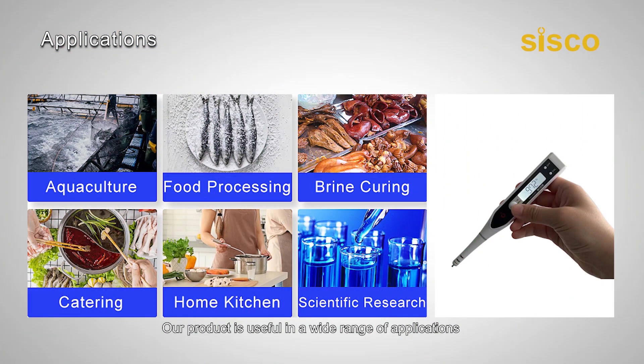Our product is useful in a wide range of applications, including testing salinity levels in agricultural water, drinking water, wastewater, surface water, and groundwater. It's also useful in food science, such as making brine or determining the salt content of food samples, as well as testing water in home swimming pools and spas.